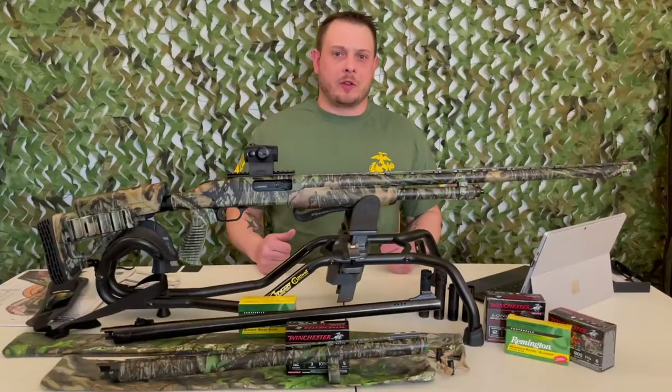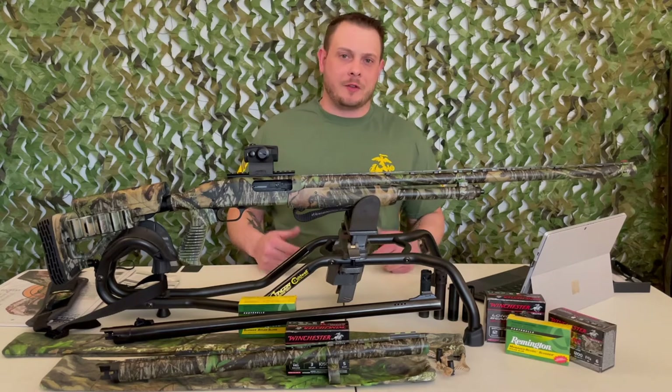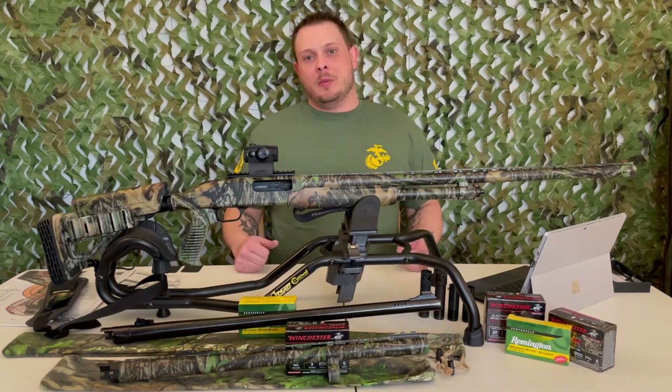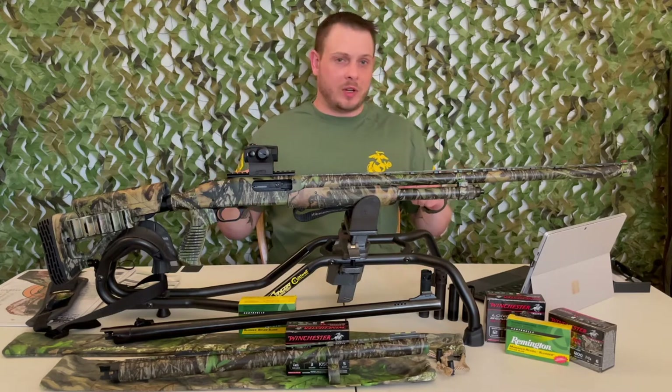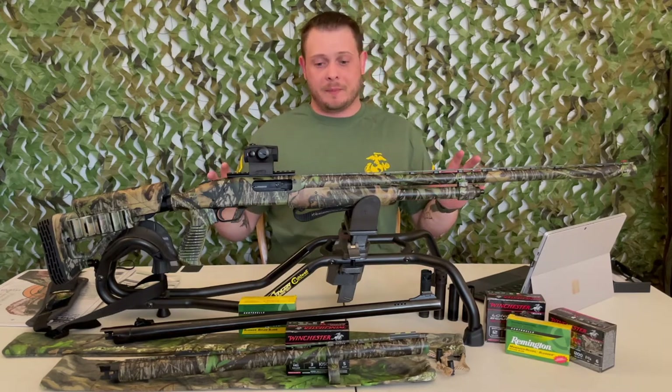Hey guys, this is Casey here from Evergreen Ethos coming to you once again from Hasty Hooch Studios, home of the highest production quality on YouTube. Today I wanted to talk about my 2021 spring turkey setup.